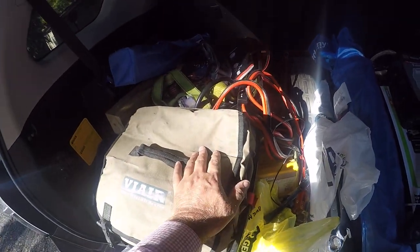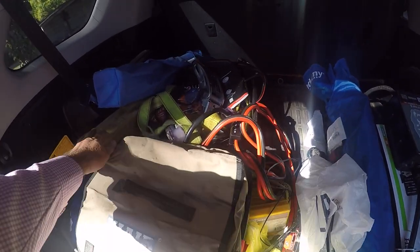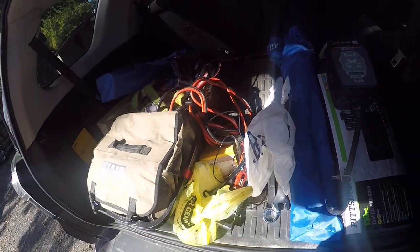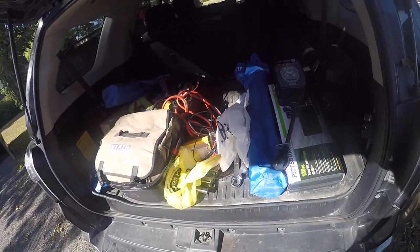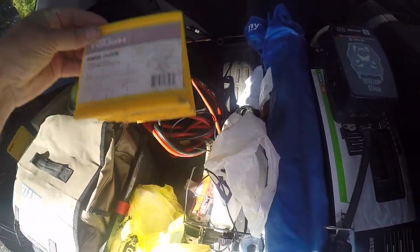I have some tie-downs in there. The wife has the chairs in here and we have some walking sticks. I have blocks for when I let my trailer down. And everybody, I'm sure, has these wheel chocks too.